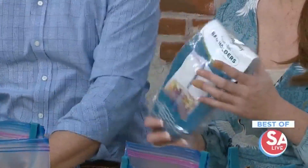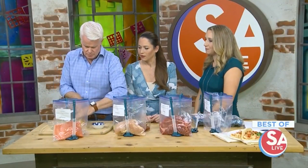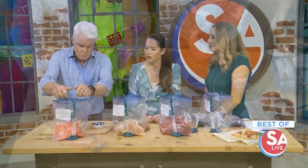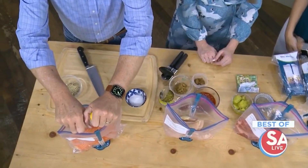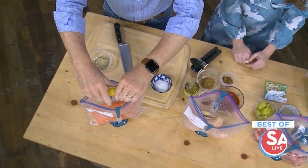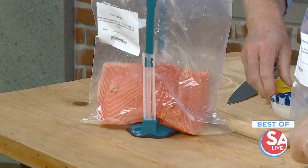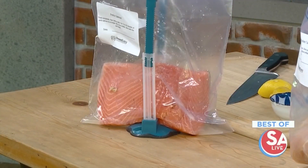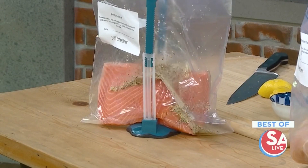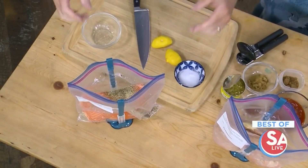All right, so we're going to do three dump dinners. We've already put the meat into the bags. We're going to start with this salmon — this is a lemon pepper salmon. All you need to add in with it is the fresh squeezed lemon juice. That's a little over a pound; you want about a quarter pound per serving. And that's just a lemon pepper seasoning blend — there's already a little salt in there, so we don't need to add salt.